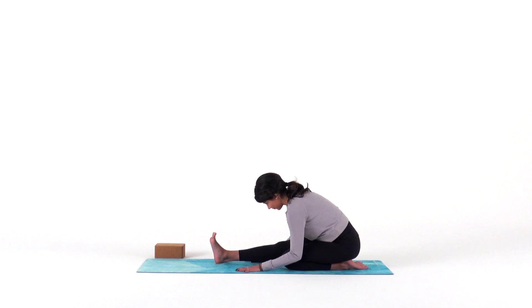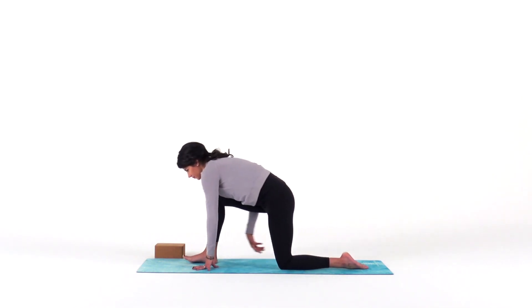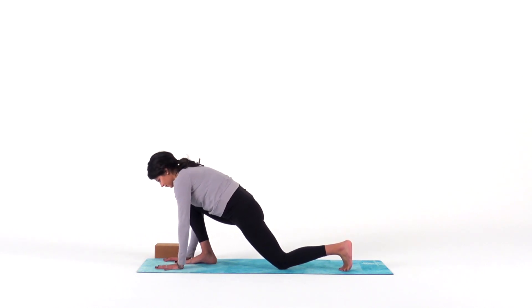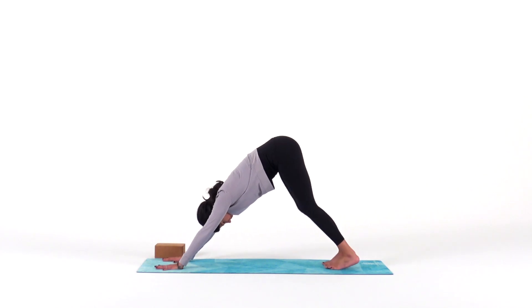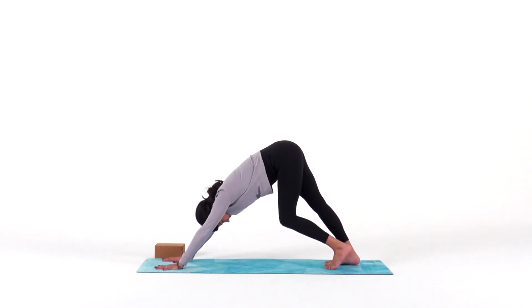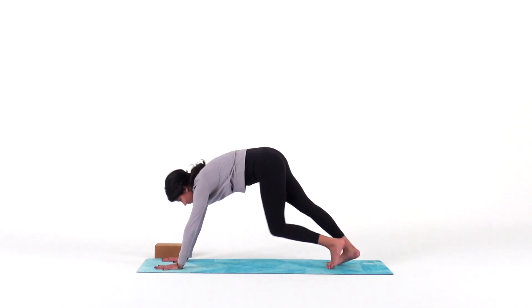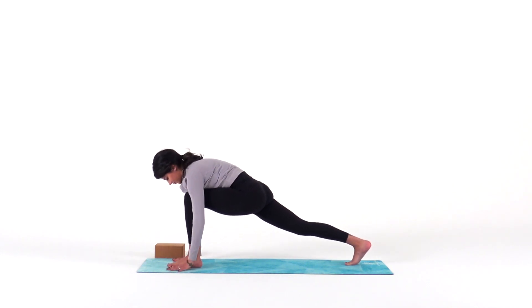From here, slowly rise. Walk your hands forward and make your way back to downward facing dog. And let's even it out — step your left foot forward. Take a long stance so your left knee is stacked over your left ankle.